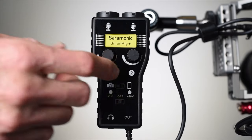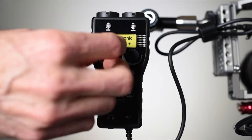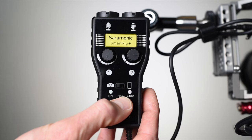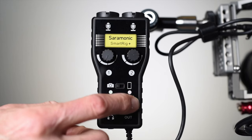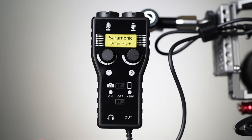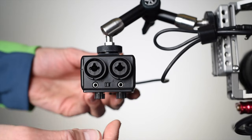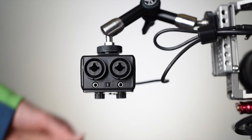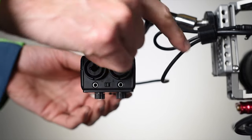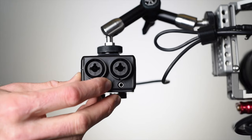There's a gain trim for each of the input channels, so two of those. There's also a power switch which allows you to turn the device on without phantom power, or to turn it on with phantom power to each of the inputs. There is also a switch which allows you to change the output to go either to a camera or to a mobile device. And there is also a mono/stereo switch which allows you to route all of the audio from all of the inputs to both output channels, or to send input 1 to the left channel and input 2 to the right channel on the output.